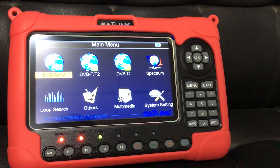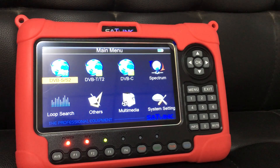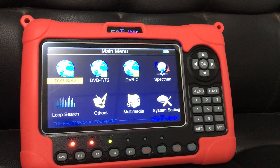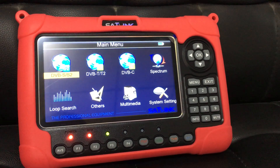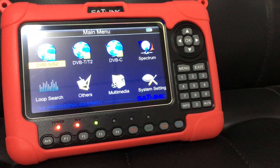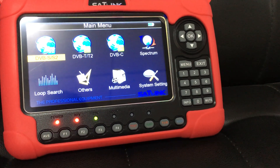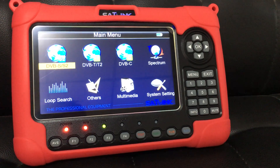For example, when users want to change the device to be used from the United States to somewhere in Europe or Middle East, the corresponding firmware may need to be changed or upgraded — namely from the American region version to the Europe Middle East version. In this short video, I will show you how to operate it.